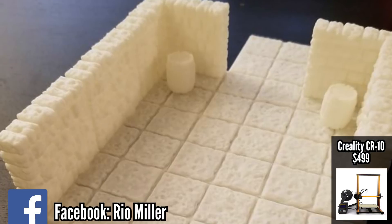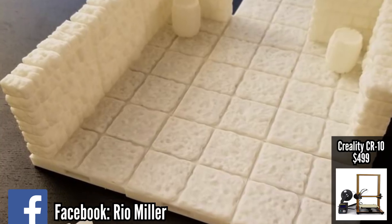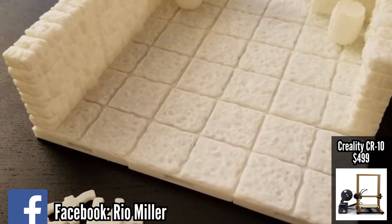Until I get my hands on a resin printer, this level of quality works for me — but it might not be for you, which is why I'm showing you these pictures. I've left this printer running for 40 hours through the night and haven't had any issues outside of the occasional failed print, which is usually user error.